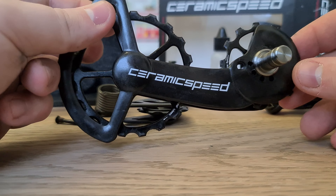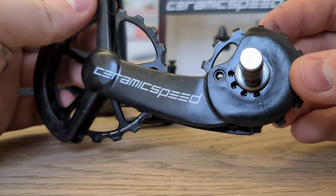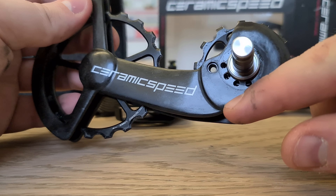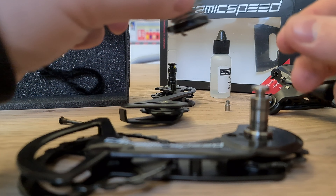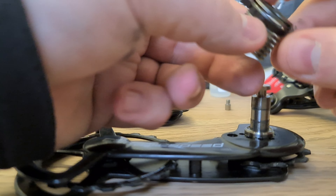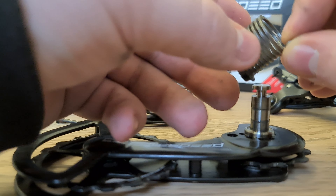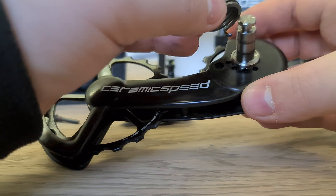So this is what we're going to be putting on. It's the R9150 OSPW system from CeramicSpeed. There are four tension points here, all the way from high to low. This is the spring that comes off your rear mech. There is a plastic washer on here which is used to stop any grime and stuff going into the mechanism itself.